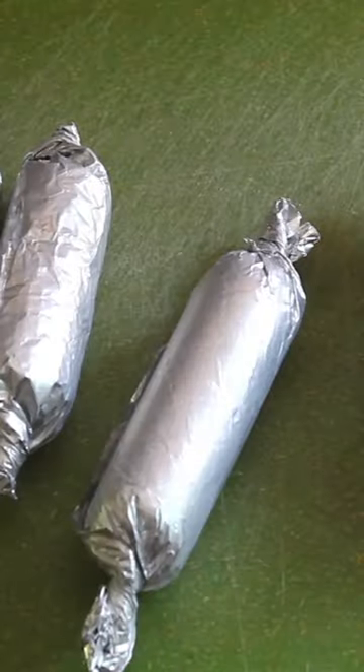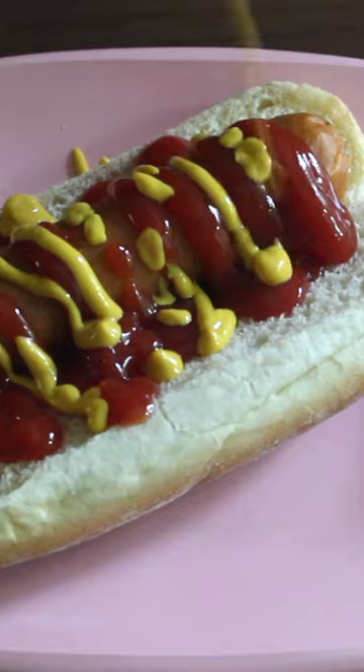Yes, I said plumpy. You're going to let them cool and unwrap them, and there's your vegan hot dog ready for a bun. Enjoy.